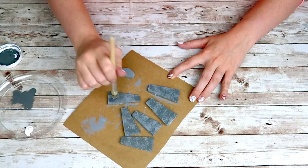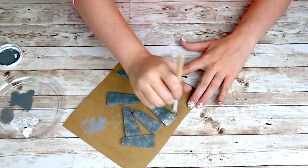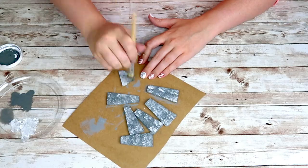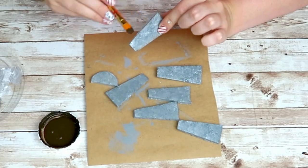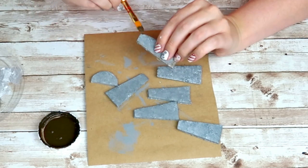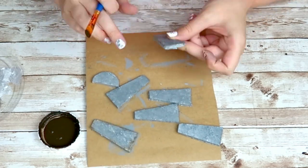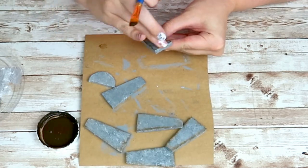I'm also going to go in with my white chalk paint and stipple on top, and then mix the gray and white together and stipple on top of that as well. Then to give it more of a rusted look I'm going to go in with my Waverly Wax in Antique around all the edges of the blades, and to blend it in a little more I'll just take my finger and run over that wax to smudge it around.